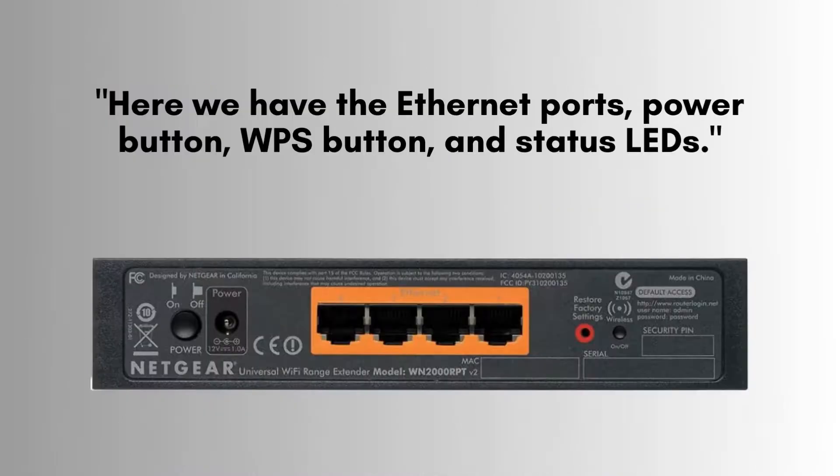Here you can see the Ethernet ports for wired connections, the power button to turn the device on or off, the WPS button for easy setup, and the status LEDs indicating the connection status.